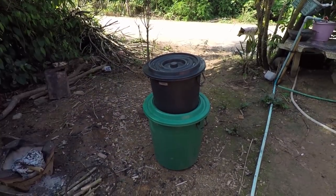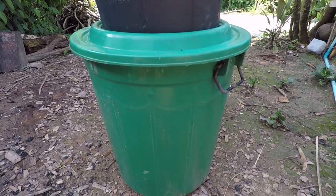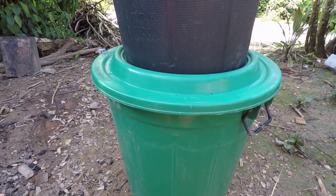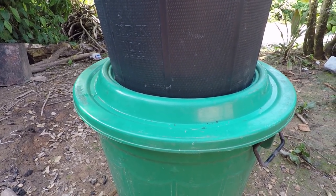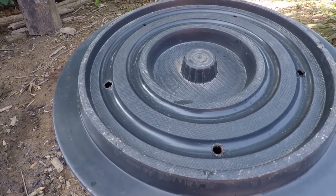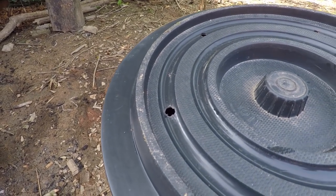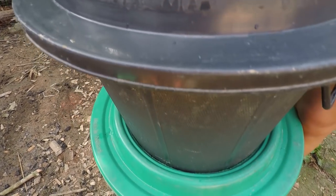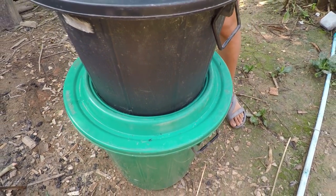That took about 15 minutes and here's the end result. We've got the main bucket at the bottom with a hole in the top, and the bucket sits on top of that. We've got holes in the bottom of the black bucket and holes in the top. We'll put some food in this black bucket. The flies will go into the holes, lay the eggs, we get maggots. The maggots go through the black bucket into the green bucket and you've got loads of maggots.